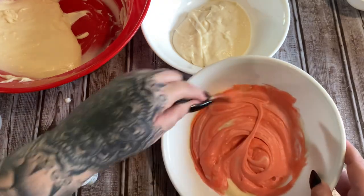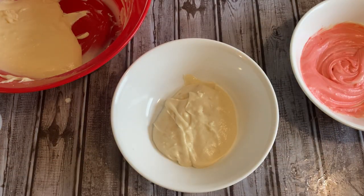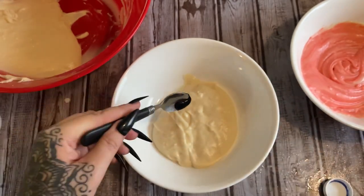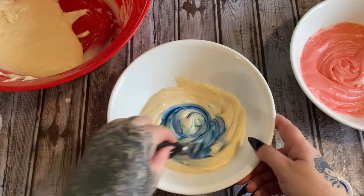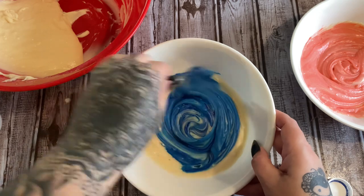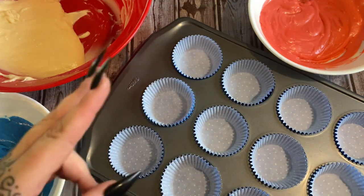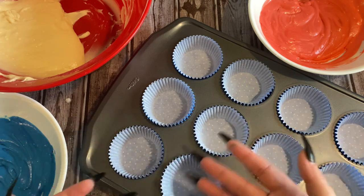There is the red — stir it in, it's going to be streaky at first so give it a minute. Then we're going to get some blue out. Don't get this on your hands because if you do it's going to stay a while. Just stir it all together to get it all mixed in and then we are going to fill up our cupcake liners. I have the liners in my pan and I do use two liners per cupcake — I just think it looks better and more vibrant.